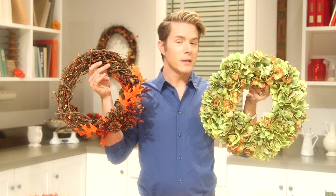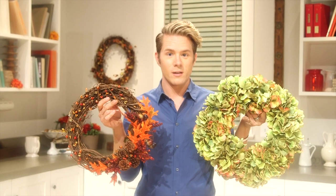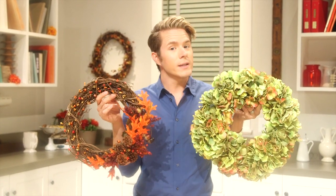Alright, thumbs up if you like these wreaths for fall, and please let me know if you try it in the comments section — I'd really appreciate it. And don't forget to subscribe for more fabulous DIY. Bye!